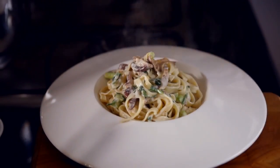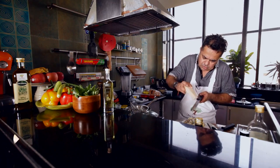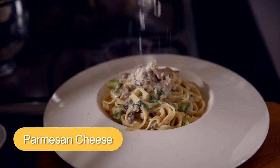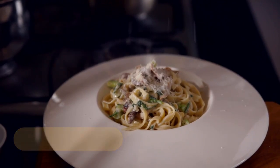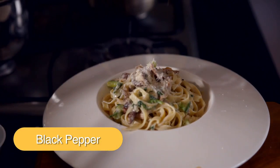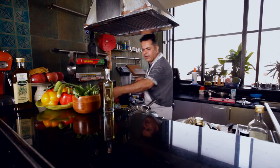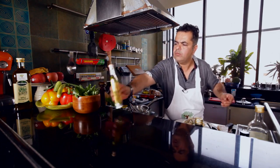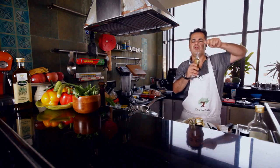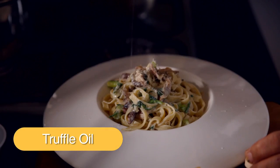Some nice Parmesan cheese on top, some cracked black pepper, and finally the star of the show — our beautiful truffle oil — which we are just going to drizzle on top.